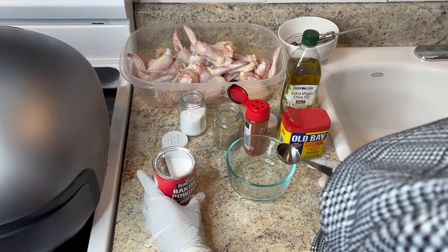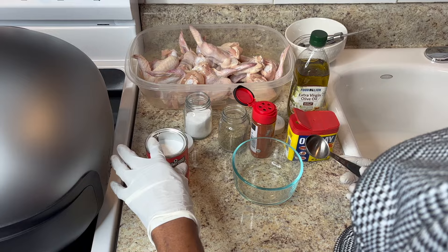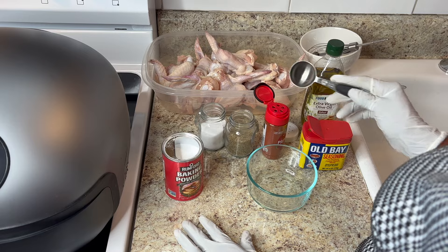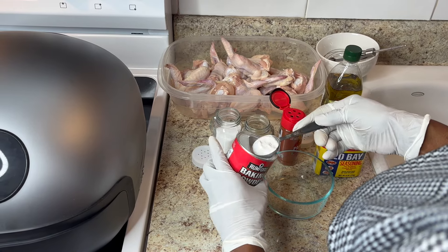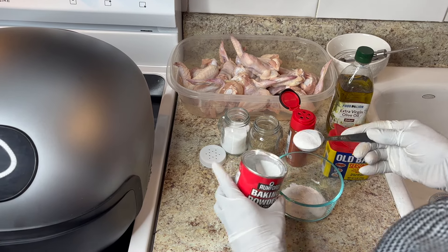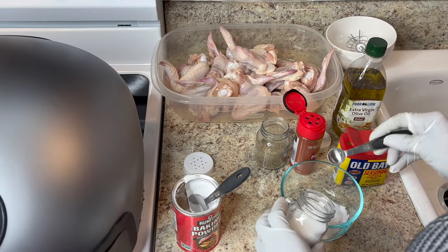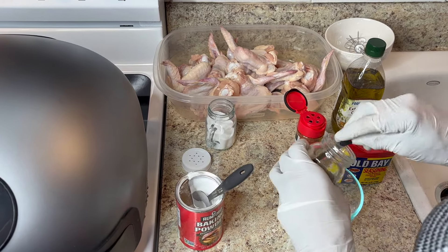I'm getting ready to season my chicken. I'll be using about a tablespoon of baking powder, a teaspoon of salt, teaspoon of pepper, paprika, and Old Bay. I'll be using a little oil — probably about two tablespoons — just enough to coat all my ingredients. I'm gonna start with the baking powder, measure it up, put it in here — a little bit more. Then a teaspoon of pepper, same amount — everything should be equal.